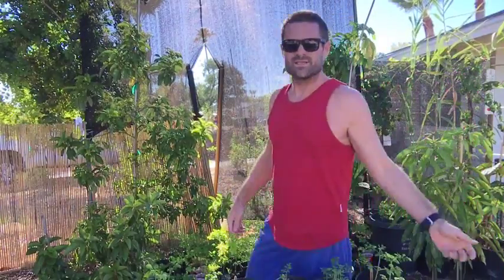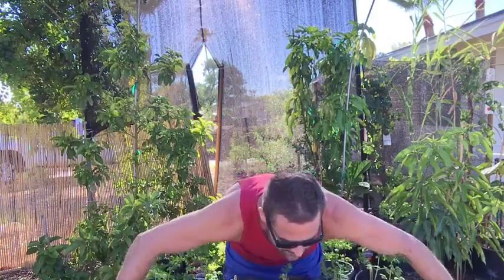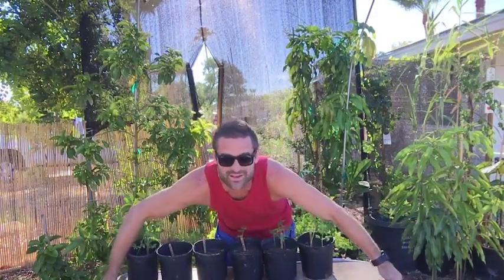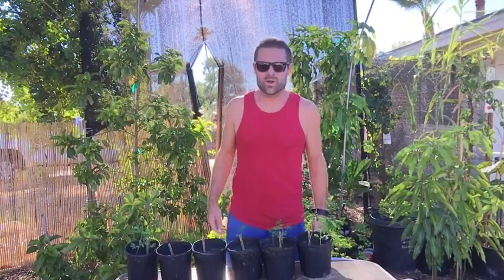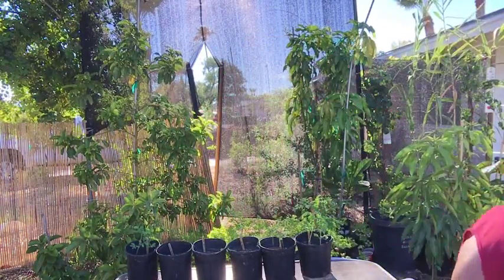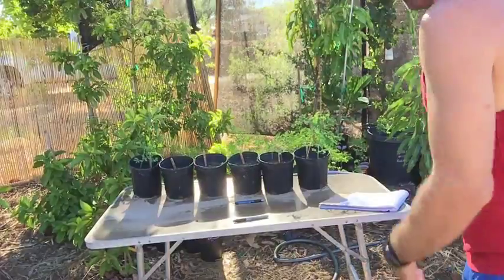For some reason, this camera gimbal that I got has some weird settings. It doesn't quite do what I want it to. I want it to stay down here but it keeps panning up, so I'll just let it pan up.